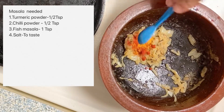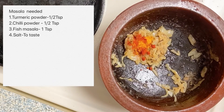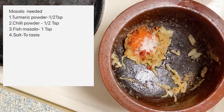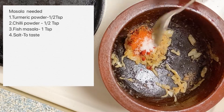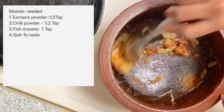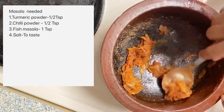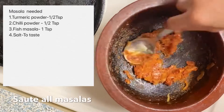Add 1 teaspoon of masala. Add 1 teaspoon of fish masala. Mix it on the flame.